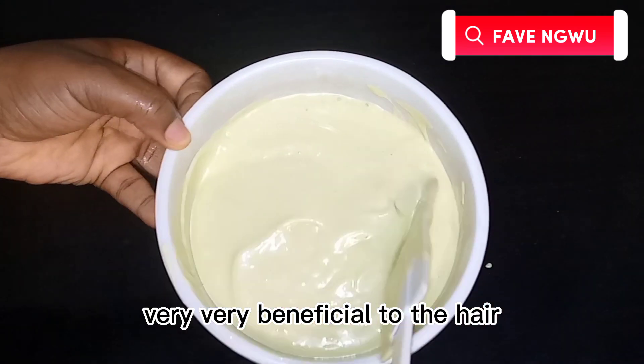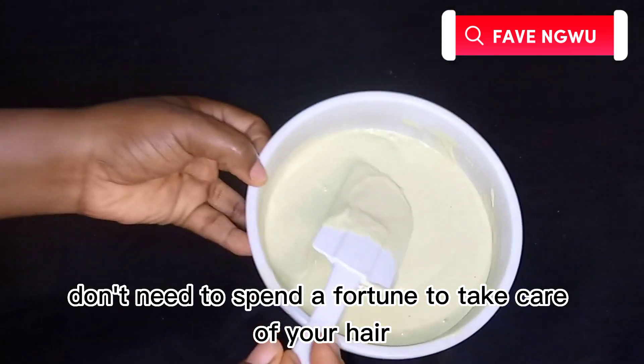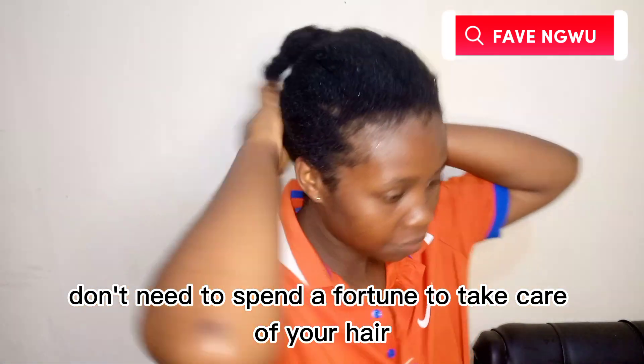This is our yummy deep conditioner, guys — very inexpensive and very beneficial for the hair. You don't need to spend a fortune to take care of your hair, and I'm proving it.